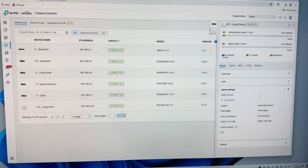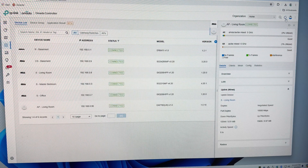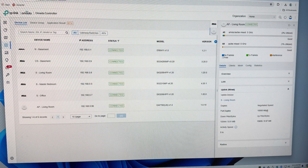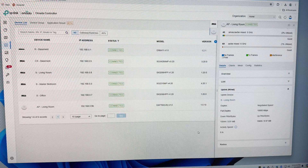If we check the uplink though, it still shows 10,000. I was hoping that it would say 20,000. But there you go — it's set up. Now I'll do some speed tests.